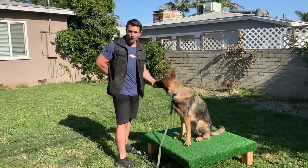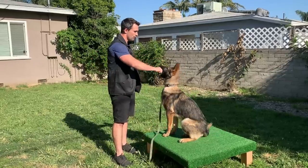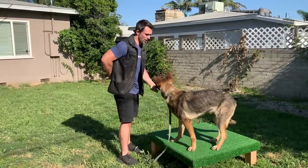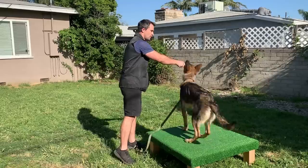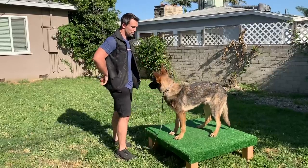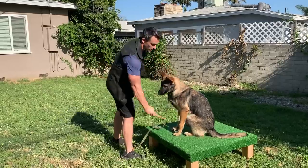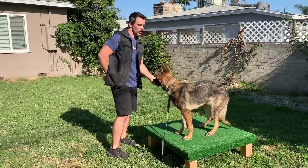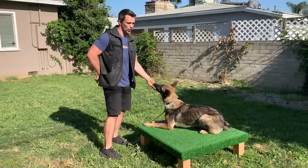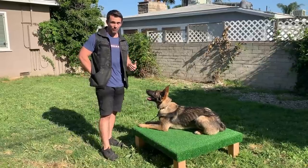Once she puts her mouth on it, I mark and reward, then put it back behind my back. Notice I'm changing the position, because I want her to know that she has to reach for it in order to get that reward. And like I said, this is a very difficult exercise to do, so you have to be patient with it.